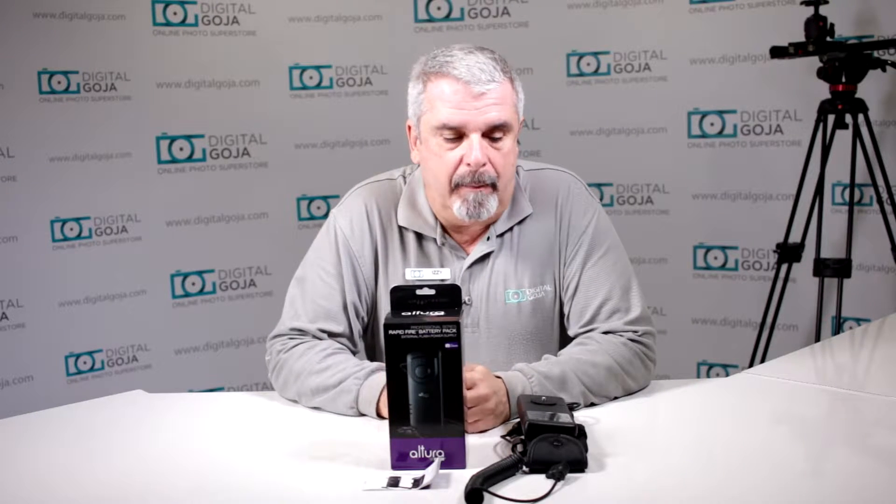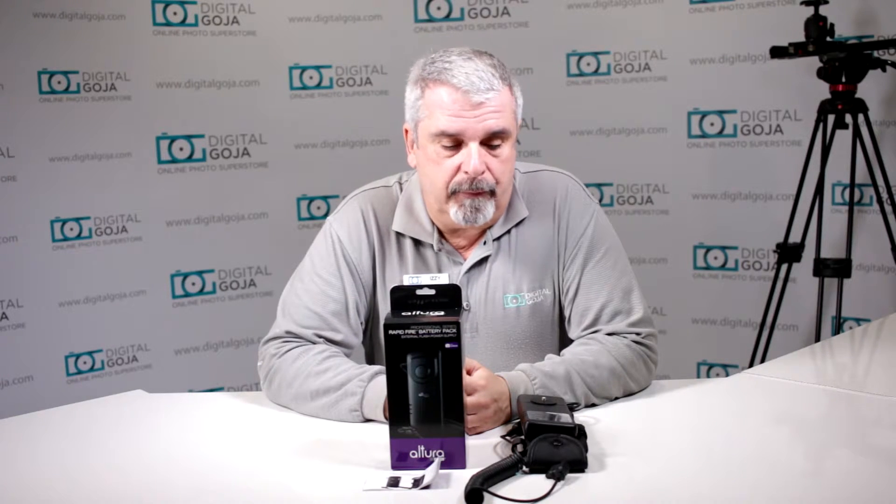I scoured the internet, the blogosphere — I looked for the most common questions about how to work with this Altura Photo External Battery Pack. Remember, if this video is helpful to you, click the like button and subscribe to our channel for future tutorials on different photographic and video products. Plus, if you have any further questions or comments, place them below. Now let's take a closer look at the Altura Photo Rapid Fire Battery Pack External Power Source.